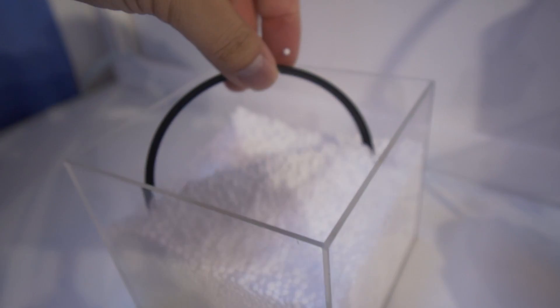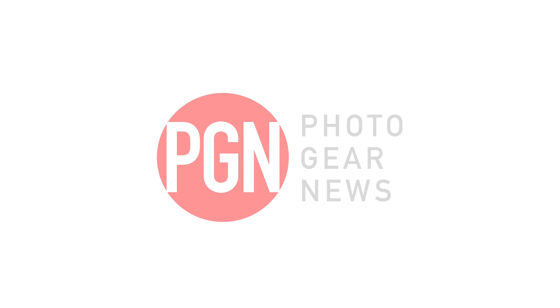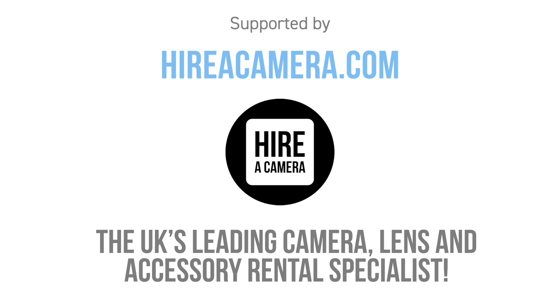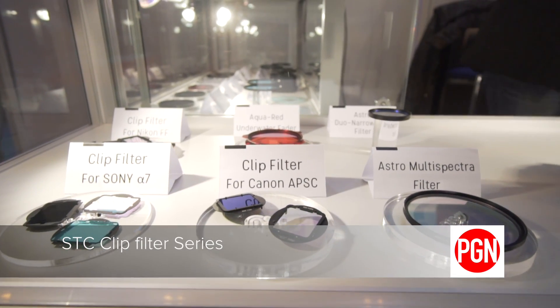I'm here at SensTech Innovation Company with William Root, CTO, and he's got some really cool stuff — really based around filters and astrophotography. There's one in particular that I thought was very cool, which was the clip filter for your sensors. Could you take me through that and also the science behind it?